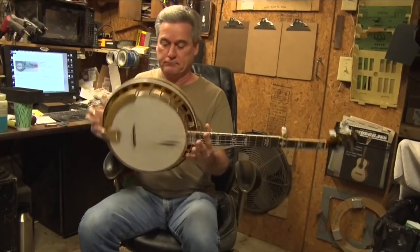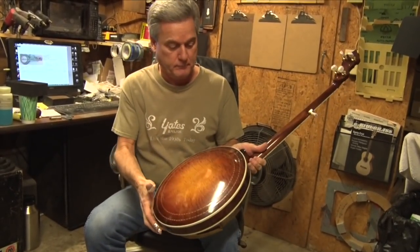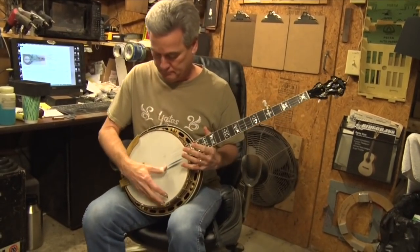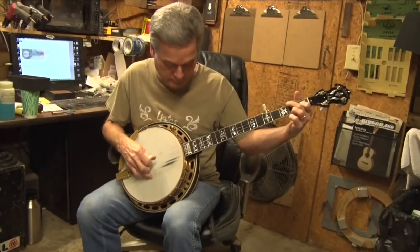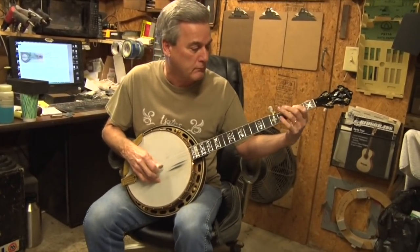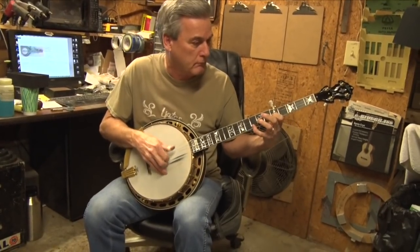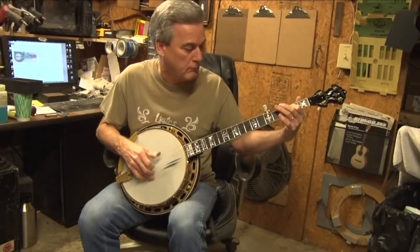Alright, turn it around to the back and let's take a look at that. That's a pretty thing. Yeah, it's got a Frank Neat neck — he made that one out of mahogany. It's got a very warm sound to it, a very deep back and the big hole I always talk about. It's huge. It's a little different than the standard Granada.